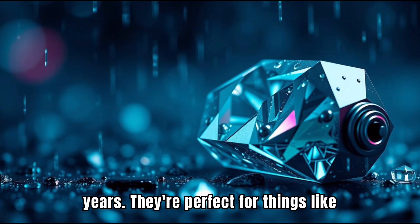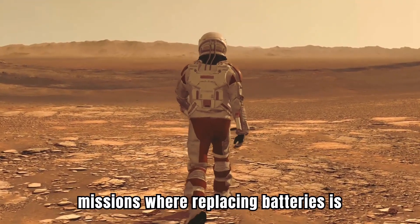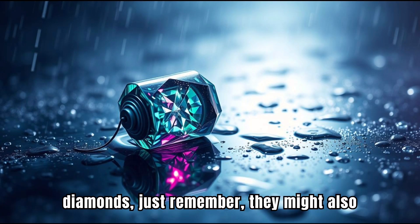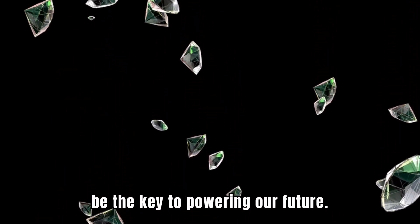These batteries don't produce a lot of power, but they last for thousands of years. They're perfect for things like heart pacemakers, satellites, and space missions where replacing batteries is nearly impossible. And while they won't power your phone or laptop anytime soon, diamond batteries represent something much bigger. The next time you hear diamonds, just remember, they might also be the key to powering our future.